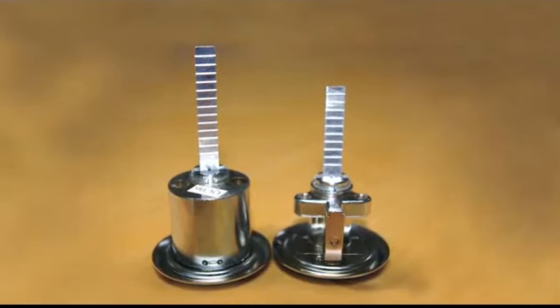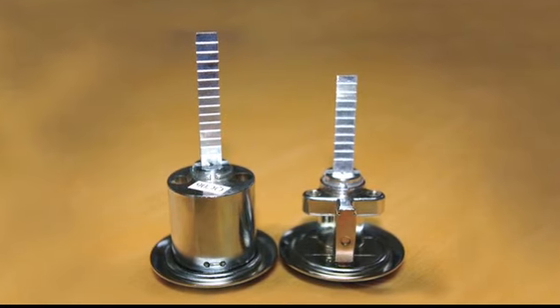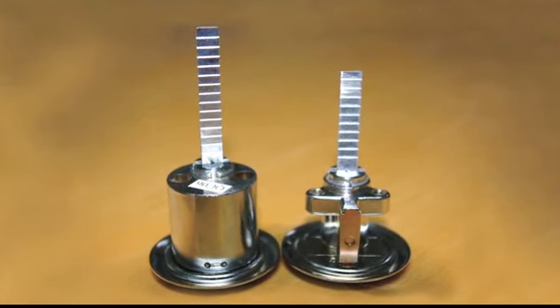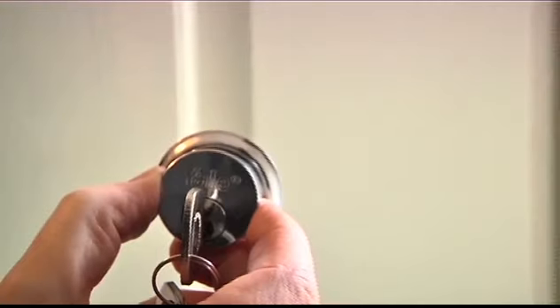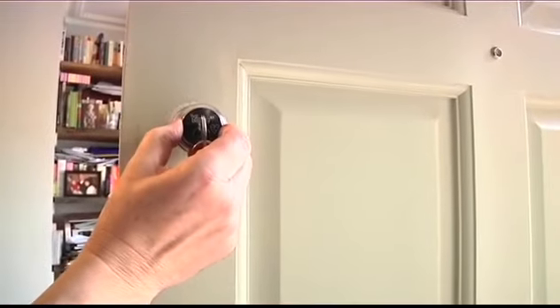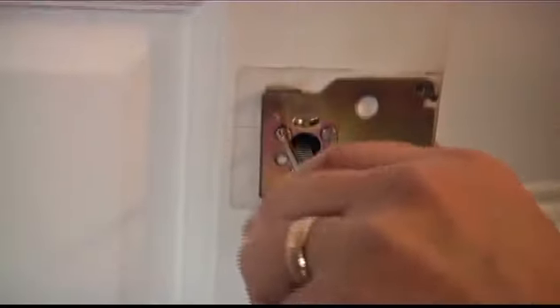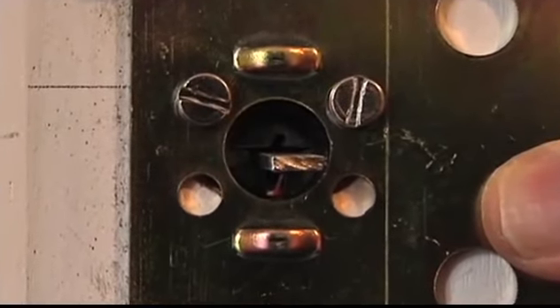Place your old and new cylinder side by side. You may need to cut down the tail bar on the new cylinder to ensure the overall length of the new cylinder is the same as the old. Once cut to size, place your new BS cylinder through the hole in the door and secure with the new fixing screws. These may need to be cut down depending on the thickness of your door.